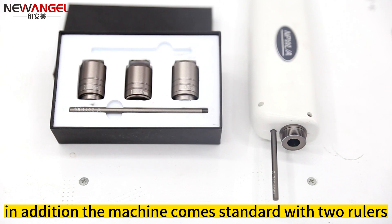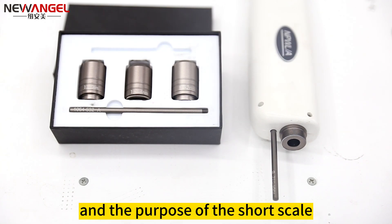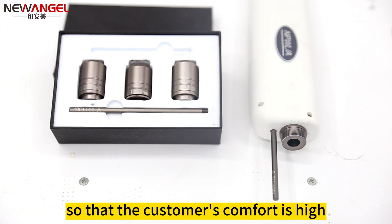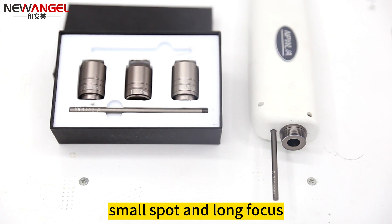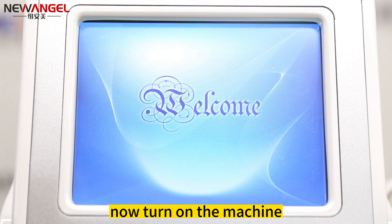In addition, the machine comes standard with two rulers, one long and one short. The short one is for skin rejuvenation and whitening, treating the superficial layer with a relatively large spot so that the customer's comfort is high. The long ruler is for the deep layer with a small spot and long focus, suitable for both new users and experienced tattoo removers.